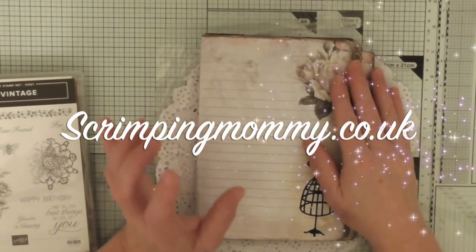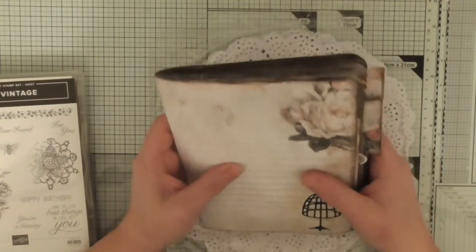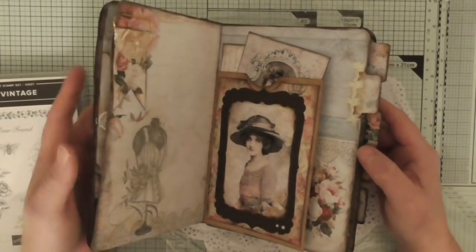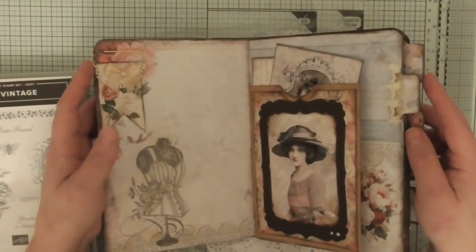Hello everyone, Amanda here, just sharing some of my junk journal ideas. I've recently gotten into it, so I'm not an expert at all. But I've been coming up with a few different ideas and this is the second one that I am managing to fill. I'm having awesome fun.